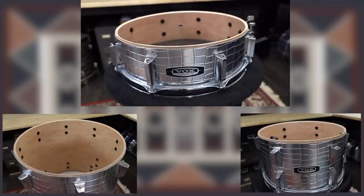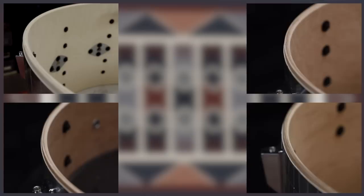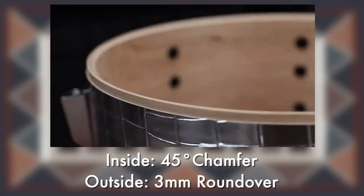On to the shells. The snare drum and two toms are made out of alder, and the bass drum is made out of birch. All of the shells are 6 plies and 7 and a half millimeters thick, and the edges on all of the drums are a 45-degree inside chamfer and a 3-millimeter roundover on the outside.